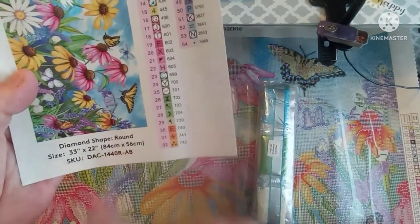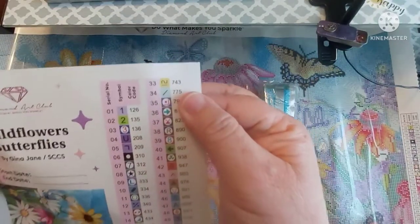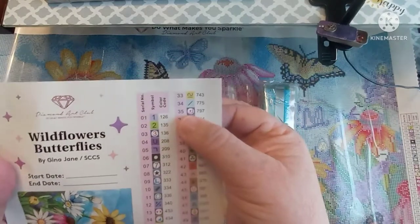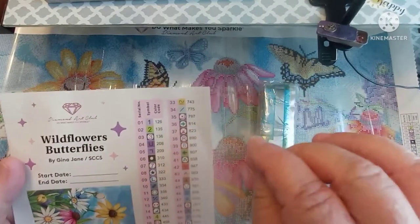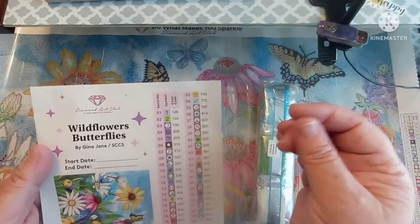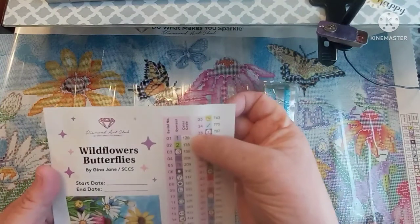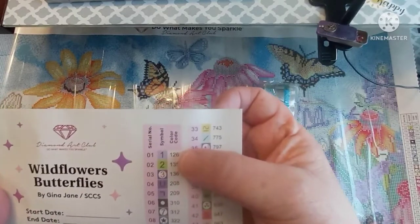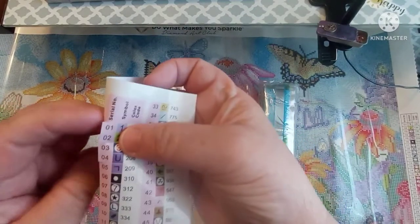It's a round, 84 centimeters by 56 centimeters, with 54 colors. Let's see how many ABs we're looking at — anything below 150 is an AB. AB stands for aurora borealis, which is a coating they put on the drills. It makes them shimmer and shine, like an iridescent effect that catches different colors as the light hits it. We have 126, 135, and 136 — a pale purple, a green, and maybe a darker purple.